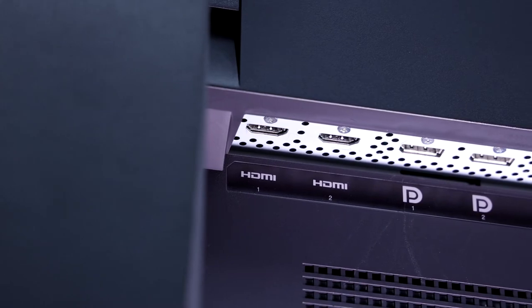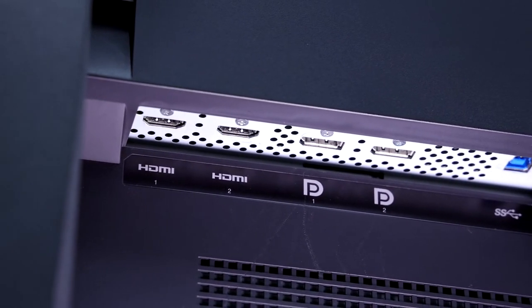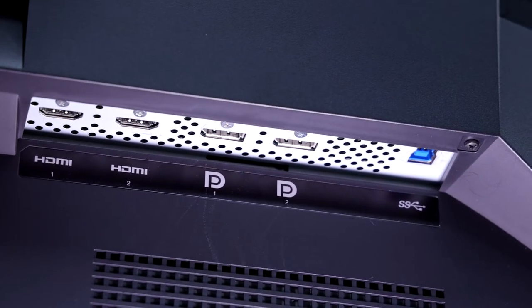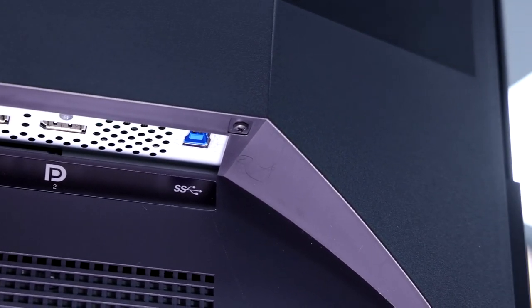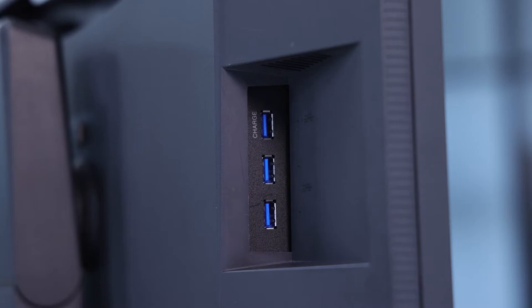The CG319X also features multiple inputs — both 2 HDMI and 2 DisplayPort connections — so you can connect it to whatever suits your system. There are also 3 USB ports on the monitor, with 1 upstream port and 3 downstream, so you can use it as a USB hub to connect extra peripherals. For ease of navigation of the on-screen displays, the monitor also features seamless electrostatic switches that respond to the lightest touch.